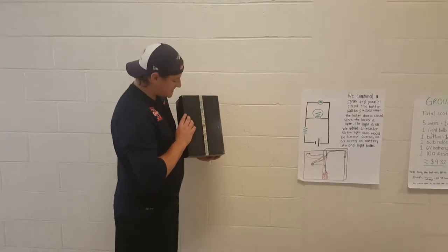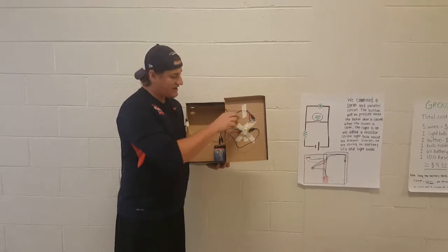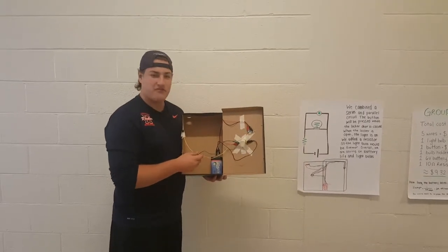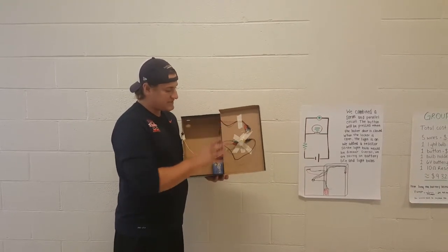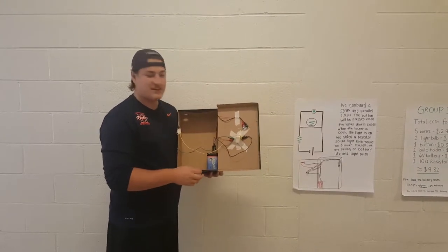What we would do to fix this is use longer wires so that we can hide the wires a little bit better. Right now we're just kind of going across, but that's what happens when we have a prototype. We would probably use a smaller, maybe higher voltage battery, and use our resistors and place them strategically so that we can maximize our energy and sustainability.